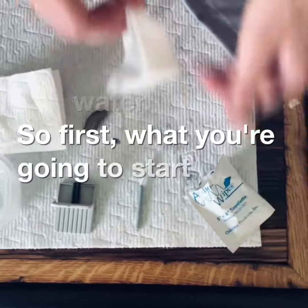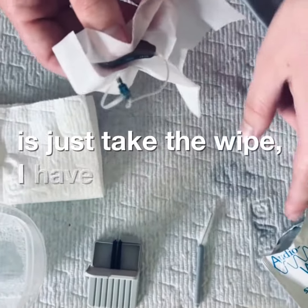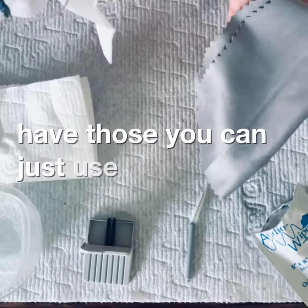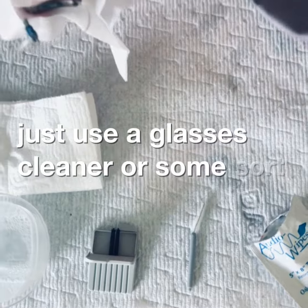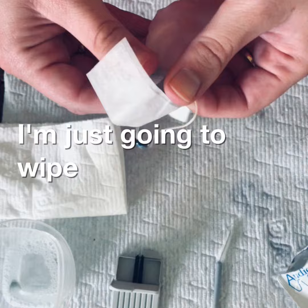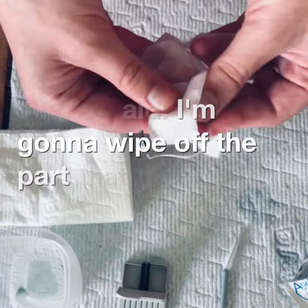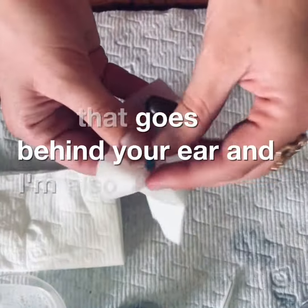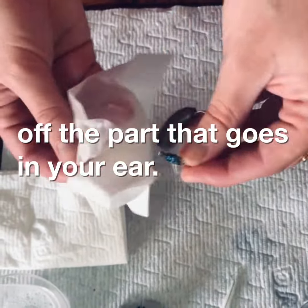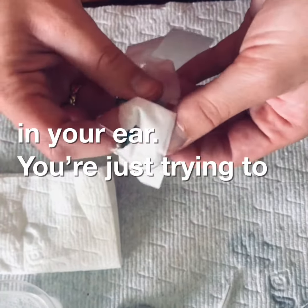First, you're going to start by taking the wipe — I have audio wipes here. If you don't have those, you can use a glasses cleaner or some sort of lint-free object. Just wipe off all around the hearing aid, the part that goes behind your ear and the part that goes in your ear.